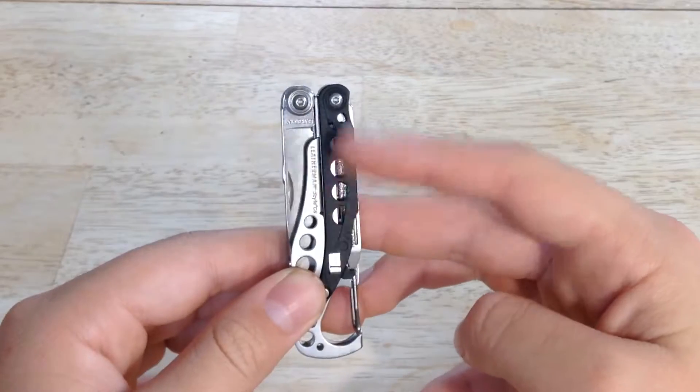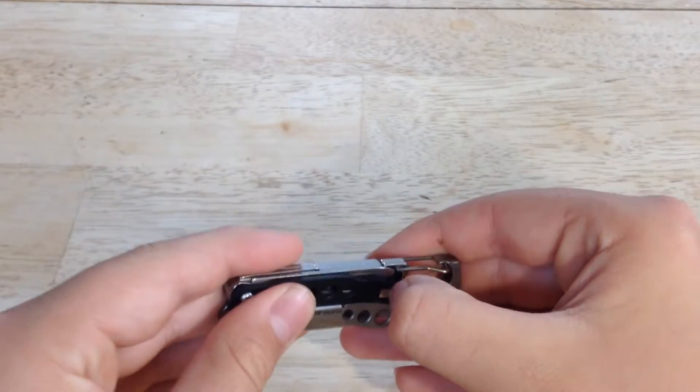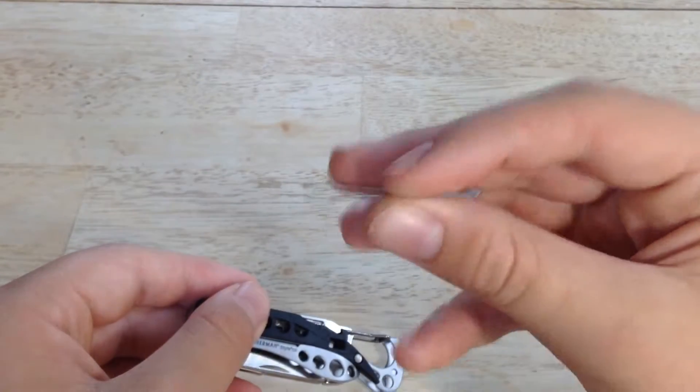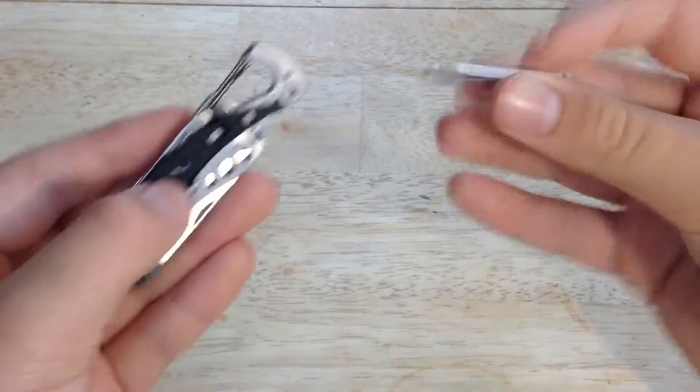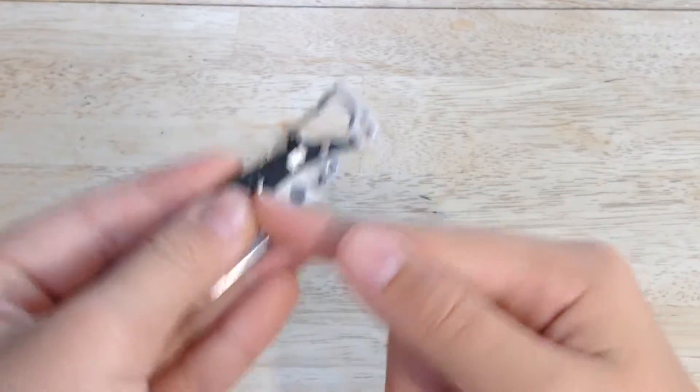On this one handle scale, it is blackened, and when you pull it out, there actually are tweezers inside — a nice little extra tool to keep in your full package of a multi-tool.